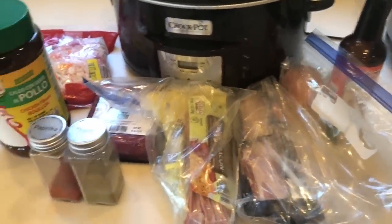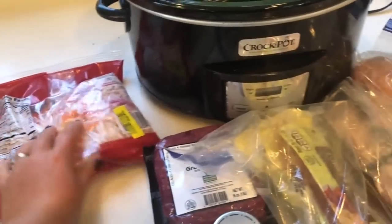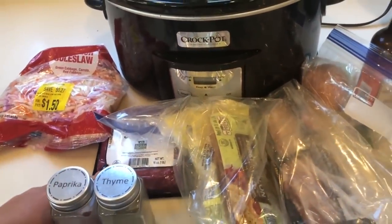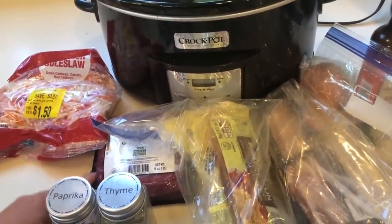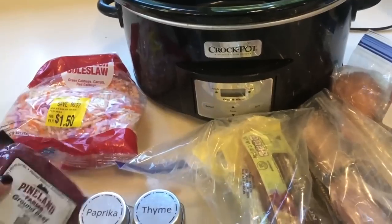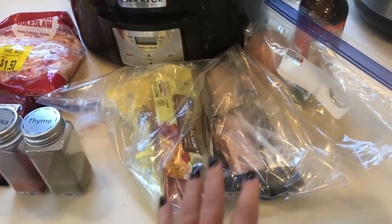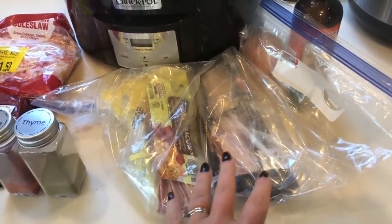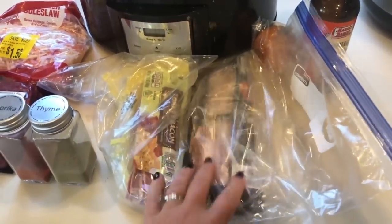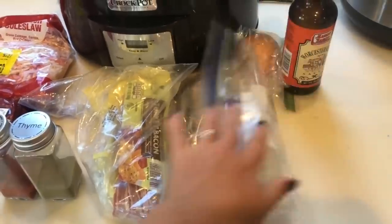The next meal is stuffed cabbage soup. I'm using shredded coleslaw cabbage instead of a whole head — it was just cheaper and I didn't need a whole head, but you can use regular cabbage. I'm using one pound of ground beef. The recipe calls for one pound of bacon. I happened to have a half pound of regular bacon and a half pound of turkey bacon, and I'm not wasting anything, so this will do.